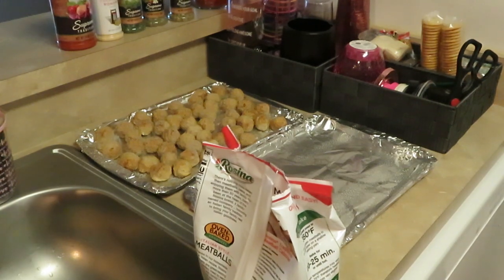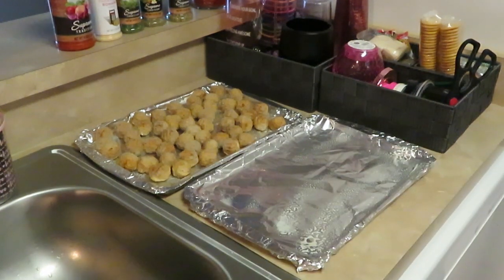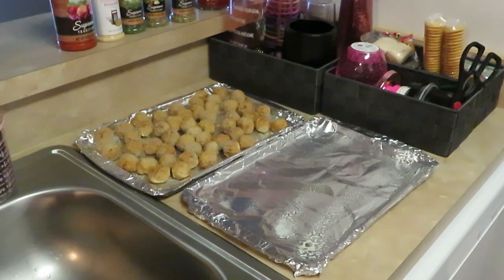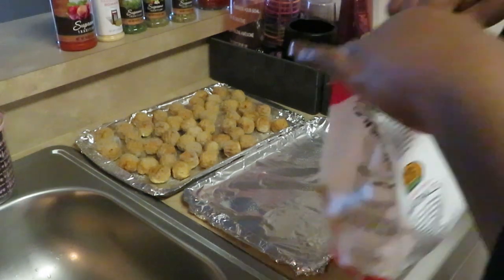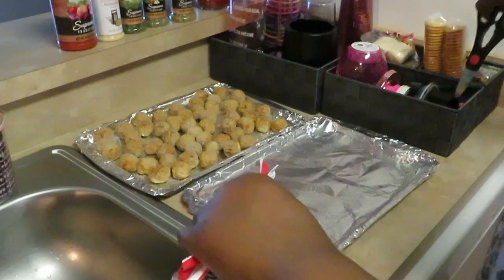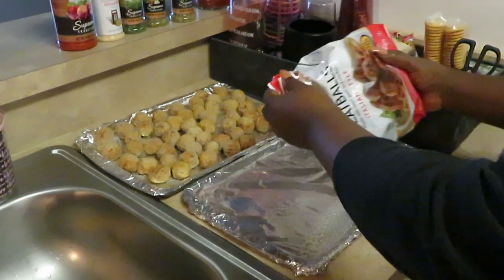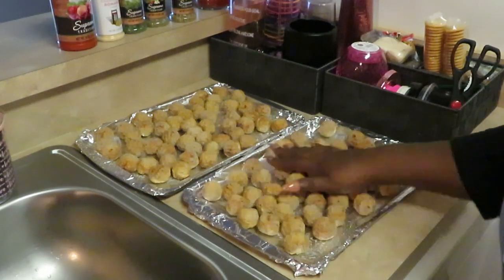Okay guys, I'm back. I had already started panning up my meatballs and totally forgot to record. I've got one pan of meatballs already panned up. When I season my sauce, that's how my meatballs will get their seasoning — of course the meatballs already have their Italian style flavor, but I like to add a little extra to the sauce, and the sauce gets on the meatballs. Let me get this second bag of meatballs trayed up.